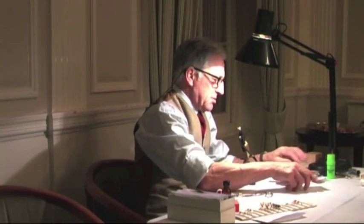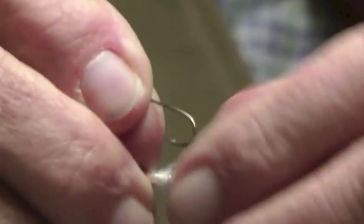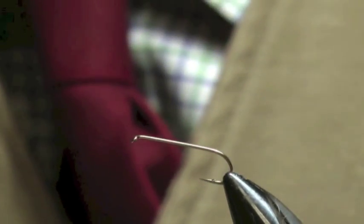Is it a weighted fly? Yes, it's a weighted one. I'm going to put some lead in it. Now this one, I have put on a long shank hook, because it's one of John's very early patterns which he used a long shank for. Because this was for getting down — this is when people started using sinking lines.